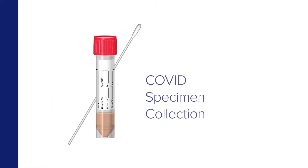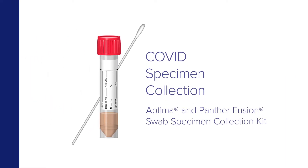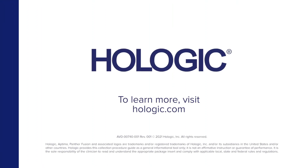COVID nasopharyngeal specimen collection by clinicians with the Aptima and Panther Fusion swab specimen collection kit. To learn more, visit Hologic.com.